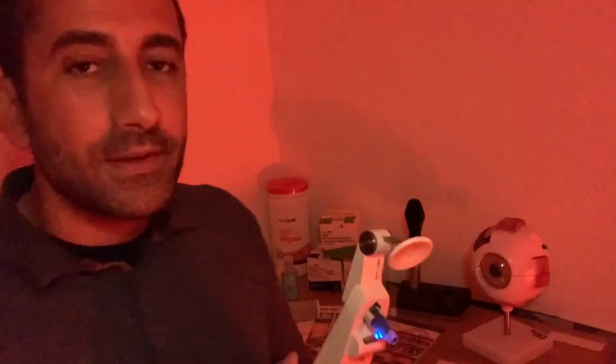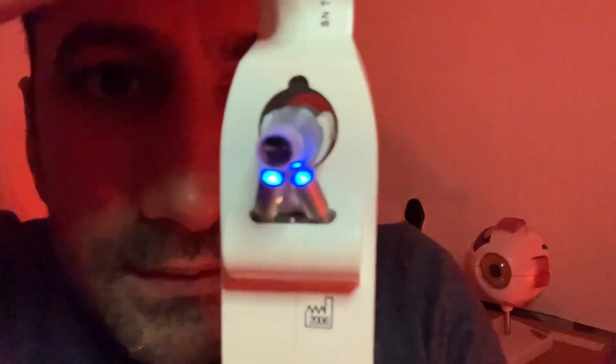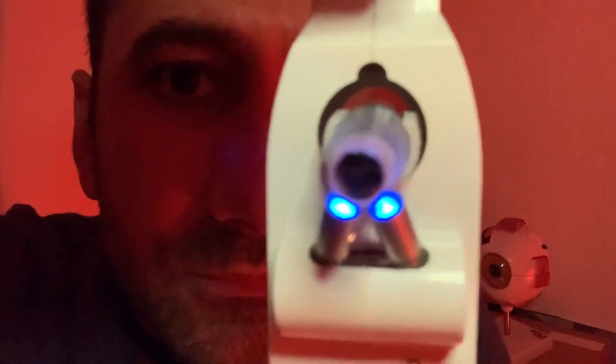Good — so it looks as though we have a reading of 13 millimetres of mercury there. Okay, and for the left eye, looking straight. The eye pressure has reduced a little bit somewhat.